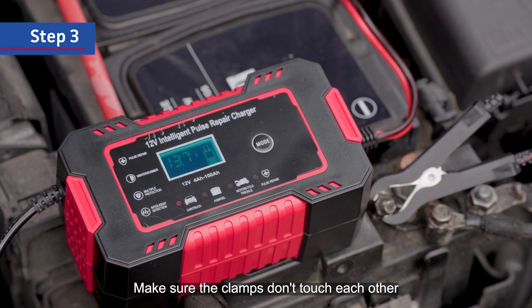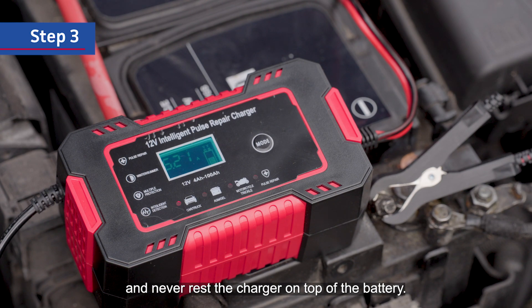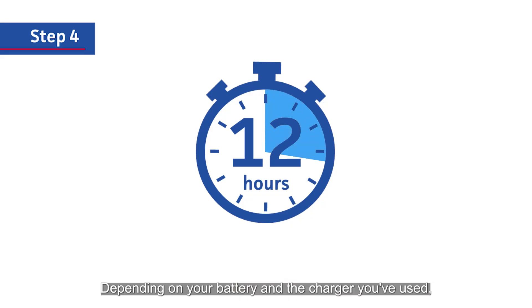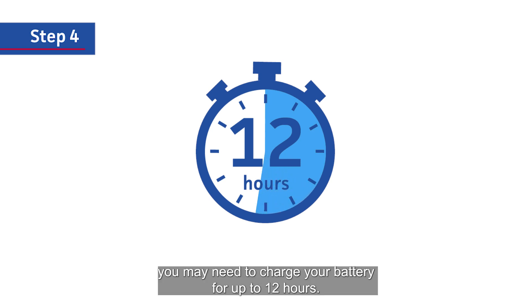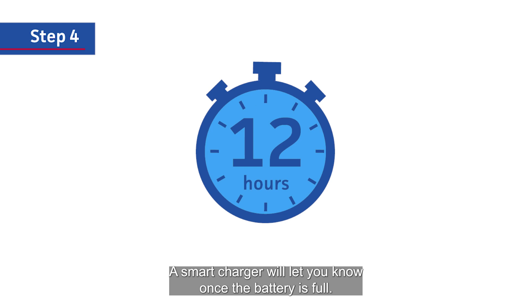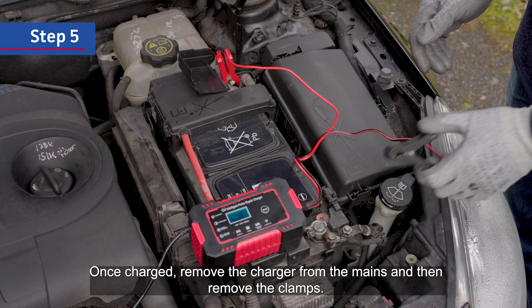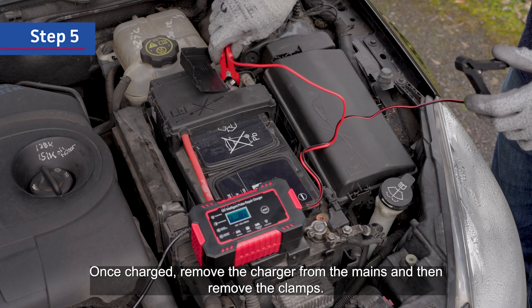Make sure the clamps don't touch each other and never rest the charger on top of the battery. Step 4: depending on your battery and the charger you've used, you may need to charge your battery for up to 12 hours. A smart charger will let you know once the battery is full. Step 5: once charged, remove the charger from the mains and then remove the clamps.